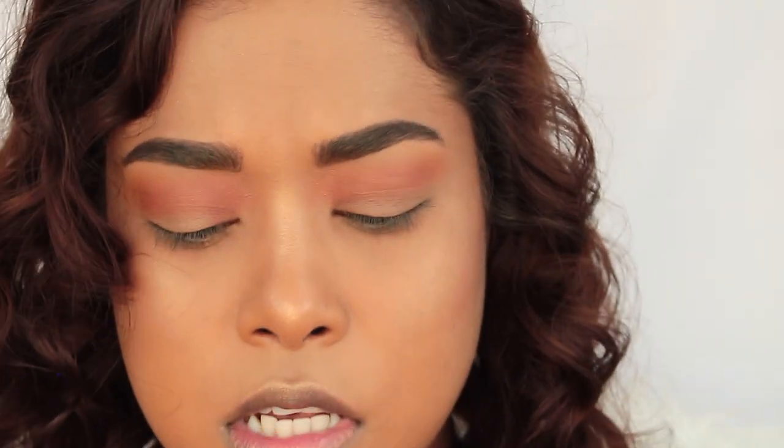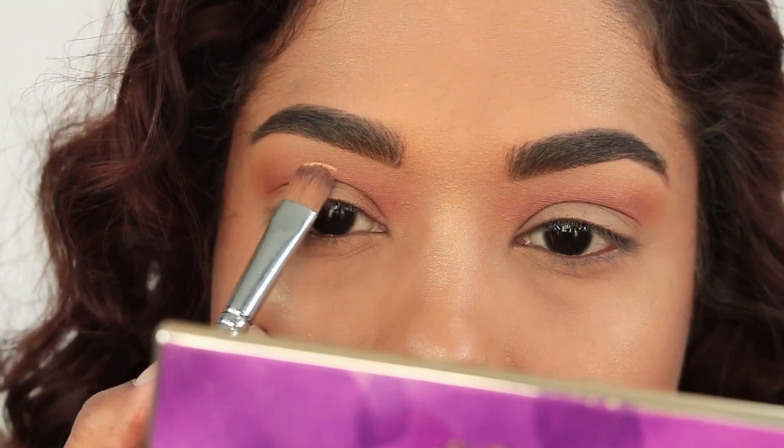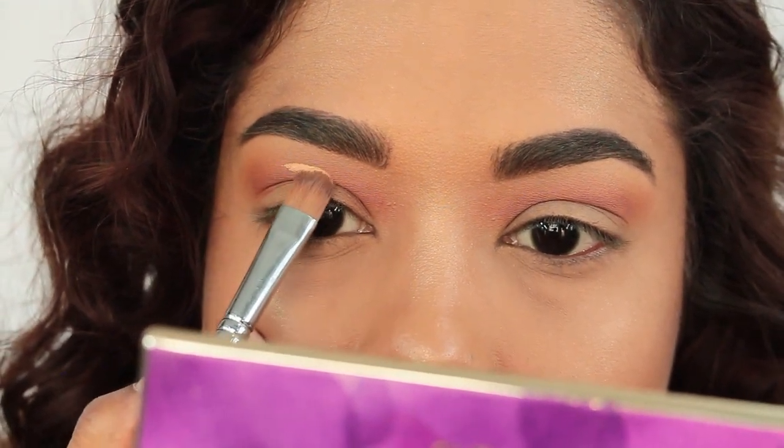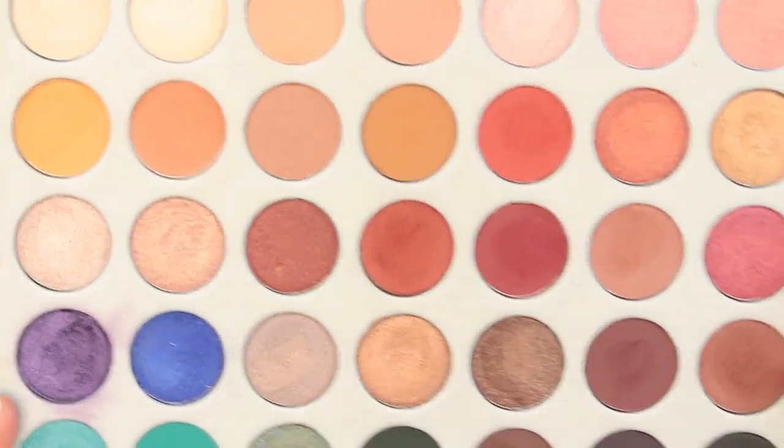Now I'm going to go in with some Shape Tape concealer — this is the lightest one I have, which is in Tan Sand. I'm just going to cut just the center of the lid, not how I normally cut it. Let's pray this looks good because I've never actually cut the center of my lid before. Then I'm going back in with the Jaclyn Hill palette, taking the last shadow in the second-to-last row — this brown shadow right here.